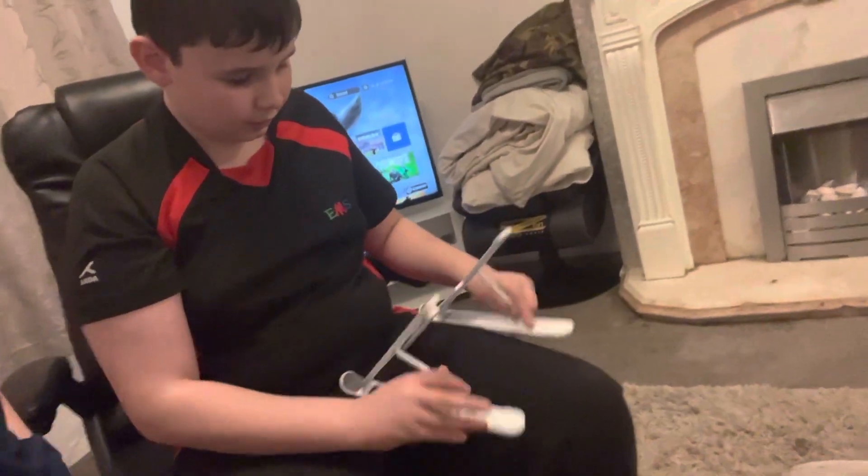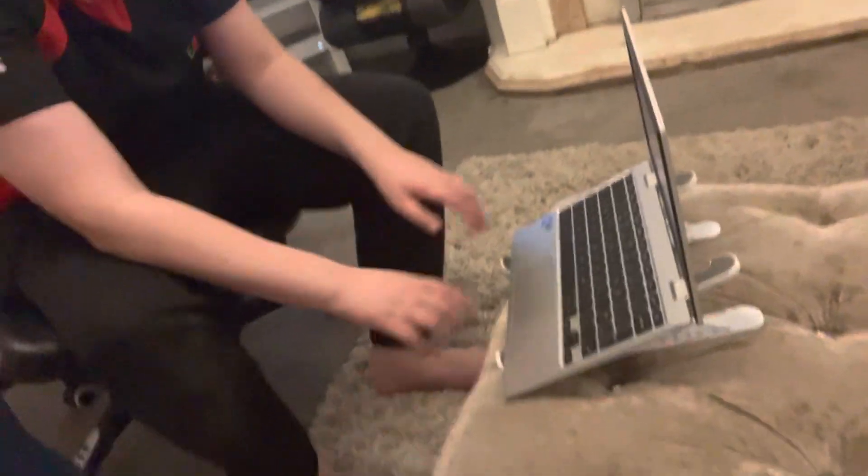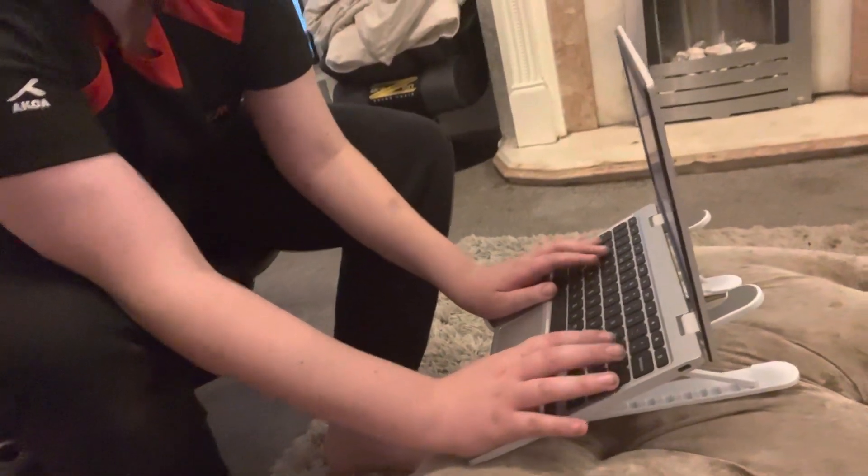We've got a laptop stand. It is currently seven minutes past one in the morning, so we're going to show you what this does. Pull it out, set it off, and you put it on the setting you like. You put your laptop on — there's like a little stand for your laptop. We tested it; it's quite low down though because it's on the couch.